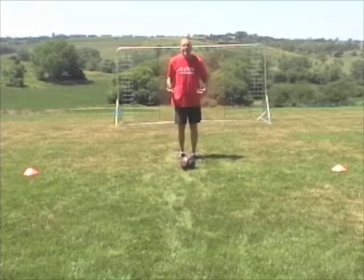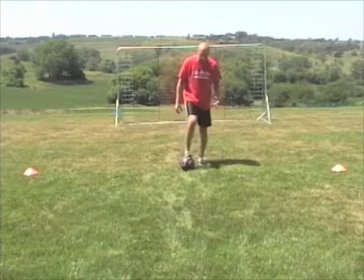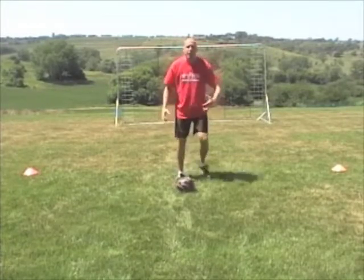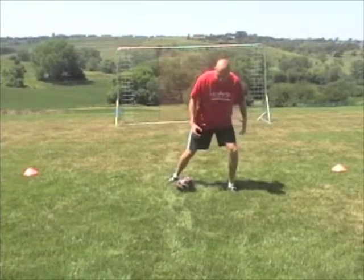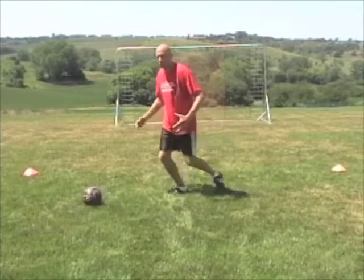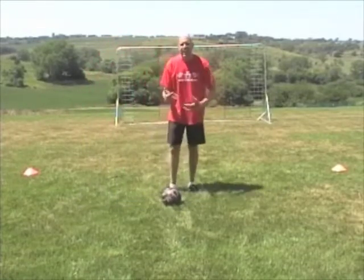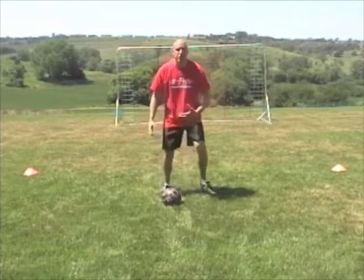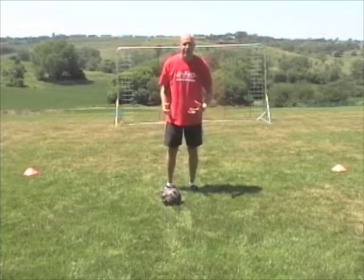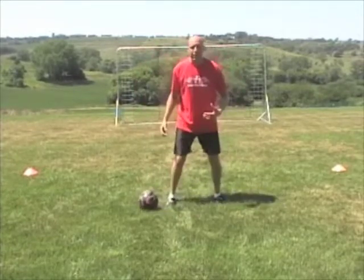If I'm dribbling down and I need to beat an opponent or fake an opponent out to get around them, instead of just lunging, I'm going to take my foot and go completely around the ball, step, then take the ball with the other foot and go. The lunge is just jumping to one side then taking away. The scissors is moving up around the ball, then taking away.